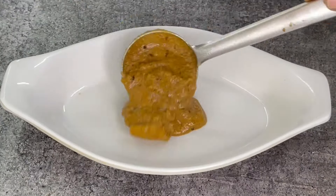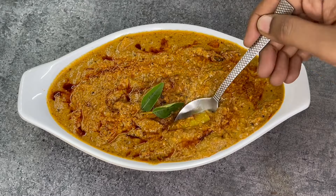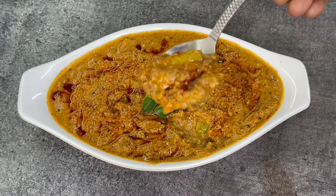Hello friends! Welcome back to Abita's Kitchen! I'm going to show you a recipe. Hyderabad special Mirchika Saalan. This is a super side dish. I'm going to show you how to make it.